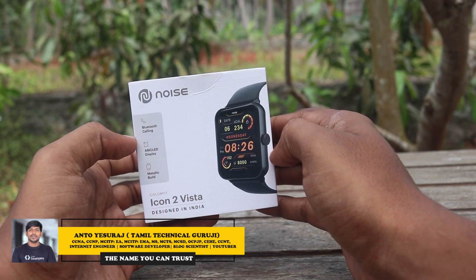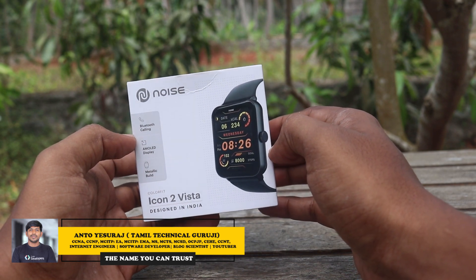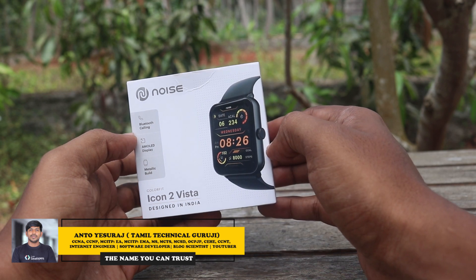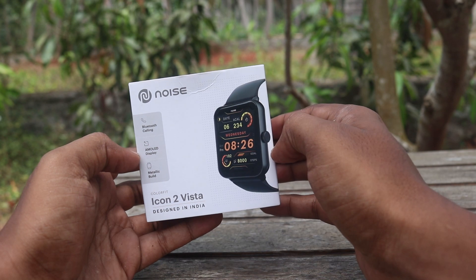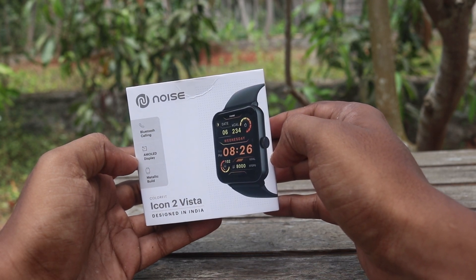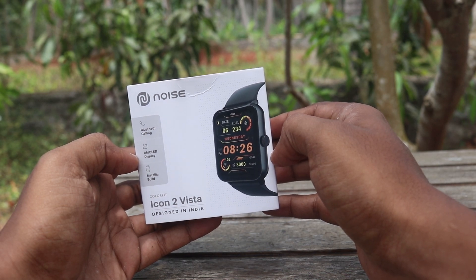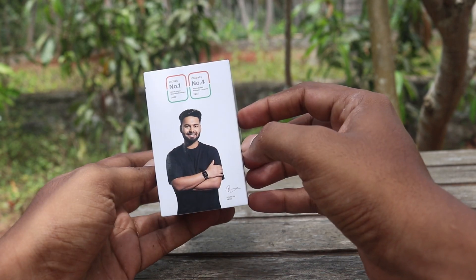If you want to get gadgets at a low rate, you can join the WhatsApp group, Telegram group, and Google group. Follow on Facebook and YouTube, and click subscribe to get new gadget updates.